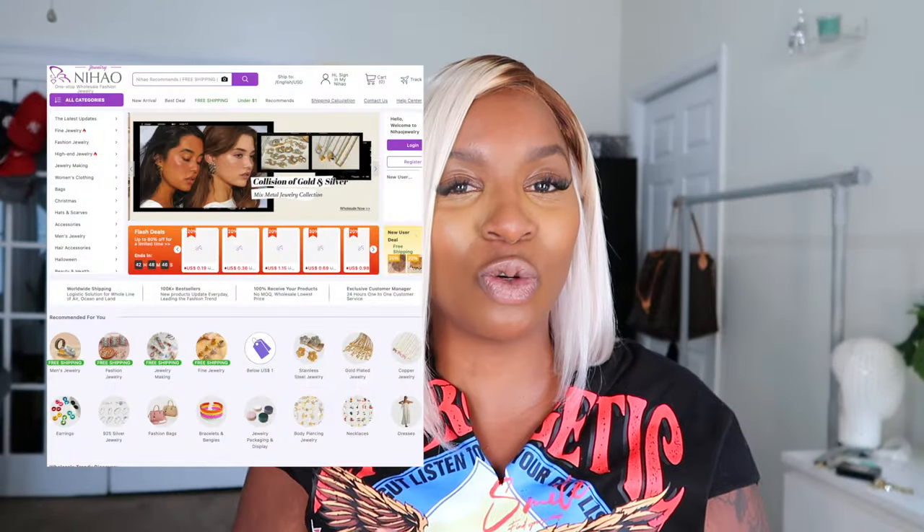But first I'd like to give a special thanks to Nihao Jewelry for sponsoring this video — super affordable, very cute jewelry, literally all kinds. That's where my bracelet stack and rings are from today, so make sure you check them out. Now, on to this hair.